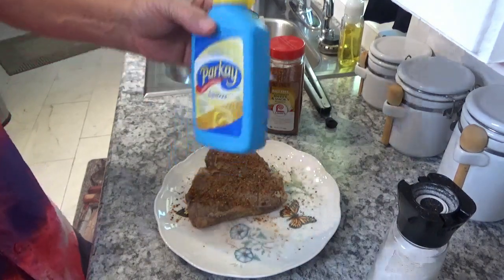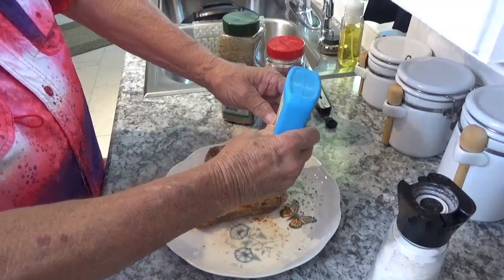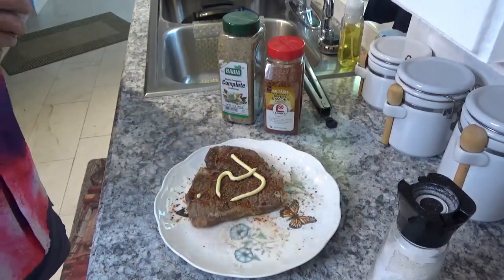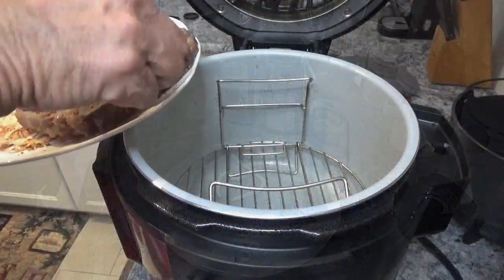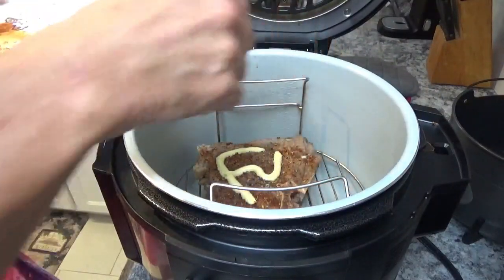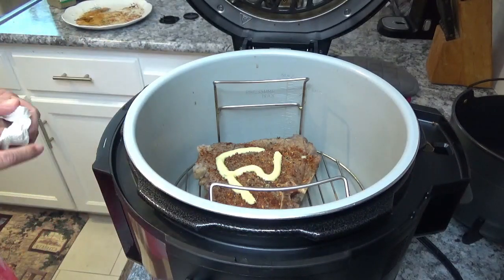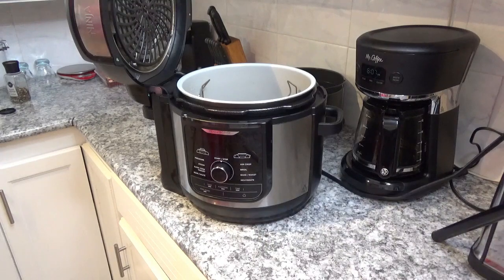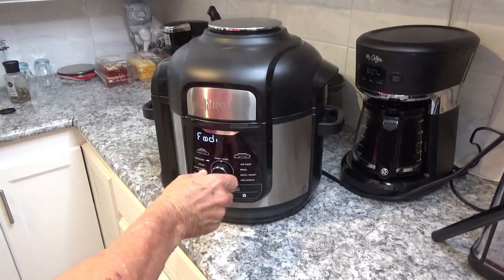I've got my squeeze Parkay out here and I'll put just a little bit on the upside of it — it doesn't do any good to put it on both sides. Now I'm gonna take this and put it right back in here on the rack, set it right down in here just like that. I could get two steaks down in there if I wanted to, but nobody's here but me and this is my lunch. Next we'll put the crisping lid on and turn the power back on.